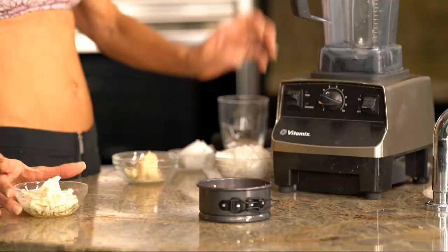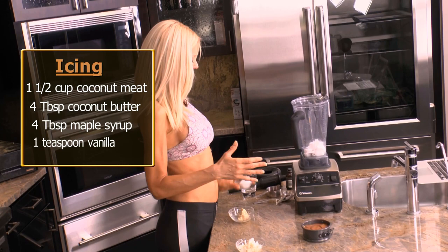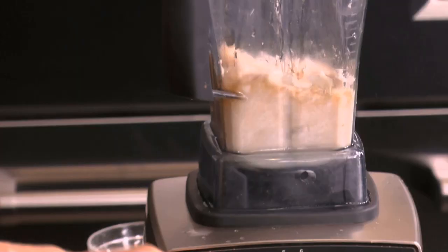And it's the icing from the Pop-Tart recipe in the cookbook. It starts off with one and a half cups of coconut meat. Four tablespoons coconut butter — not coconut oil, completely different thing — coconut butter. Three tablespoons of maple syrup. A capful of vanilla. And then we're just going to blend this all up until smooth.